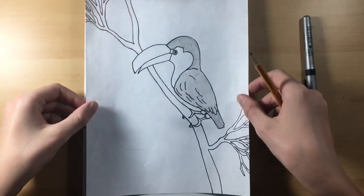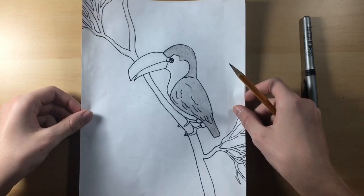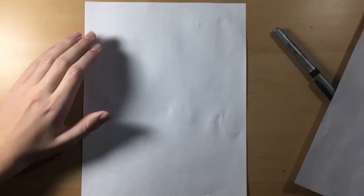What's up guys? Mr. Merkle here, and today we're gonna be drawing a toucan. So let's get started.